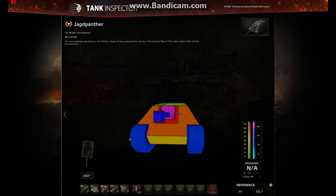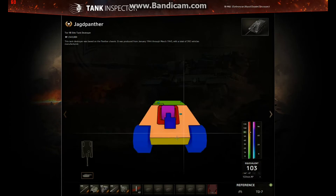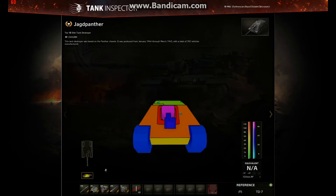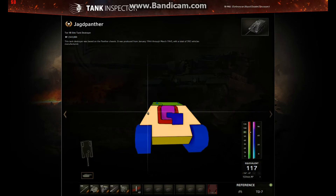So in the colorized view, the lower plate at 50mm is exactly the same as before. The upper plate at 80mm is exactly the same as before, except the machine gun port — which was a weakness at 40mm around it — is now gone. It's now 80mm the same as the rest. That's quite a good buff because that was a major weak spot in this hull.